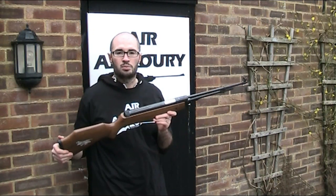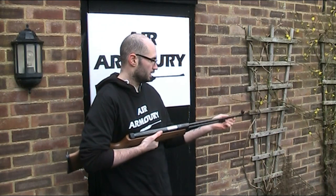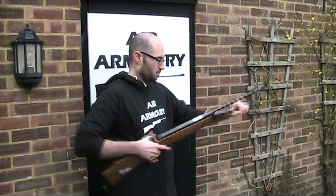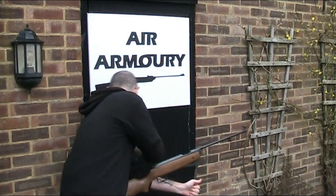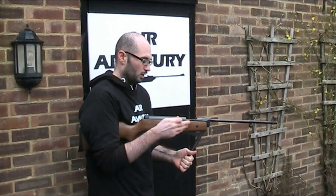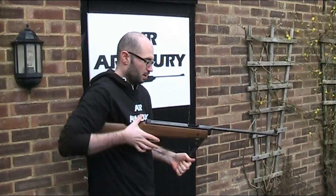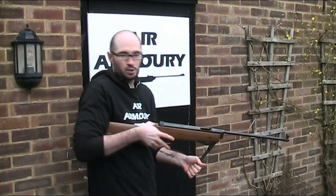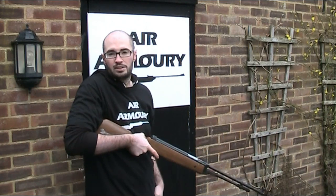I then have the BAM under lever. Again I need to release the under lever and pull it back, this time making definite sure I've got a firm hold as there is no anti bear trap. I put the pellet in the end of the barrel, and then with nothing to press to return the lever, I just bring it forwards, clip it in, and it's ready to fire.